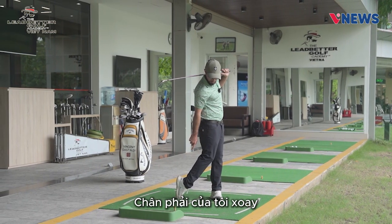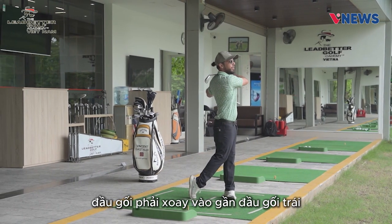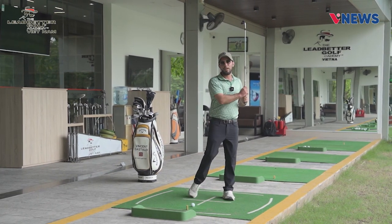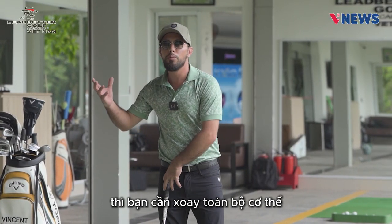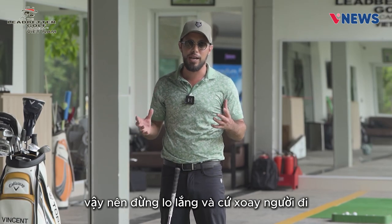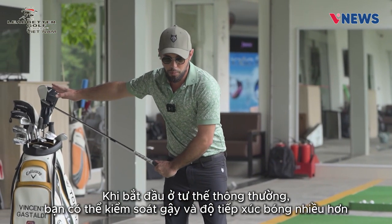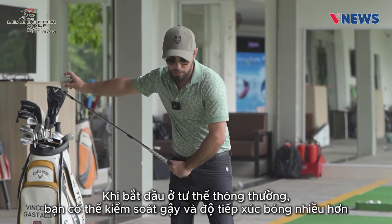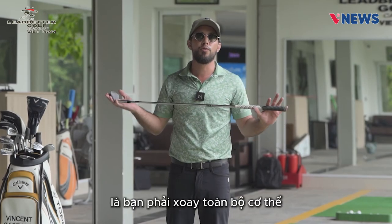My right foot turns, and my right knee is closer to the left knee like this. Remember, the full swing is a full body motion — turn your body. When you start, that's normal if you hit shorter for more control and contact. But it's important to create speed — you need a full rotation.